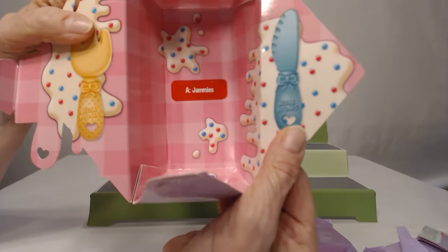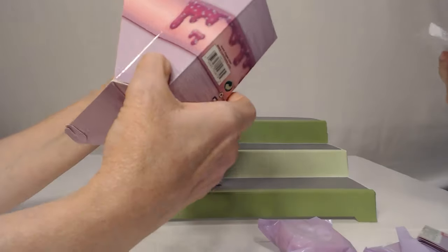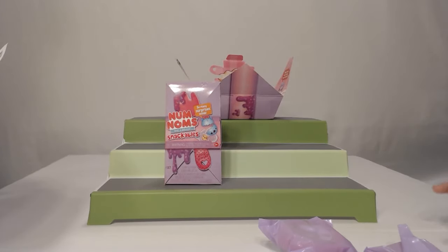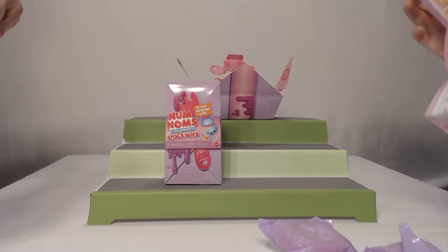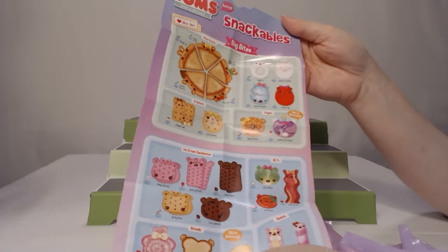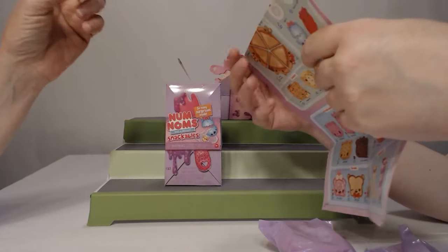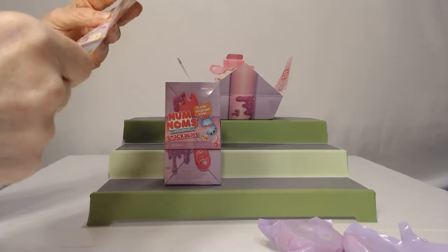So the inside right there says jammies. The box gives a little instruction thing — contents and everything. Which slime will you get? It says two to three characters, slime, a container, and some accessories. Here's the checklist. We did the pizza one before — I remember that one. I'm not sure which ones we'll be getting on this kit. Little bites.